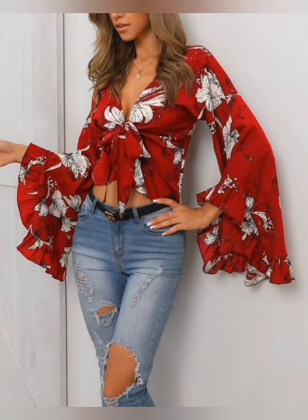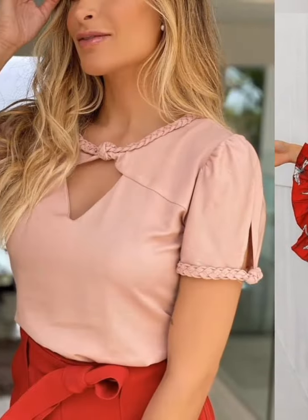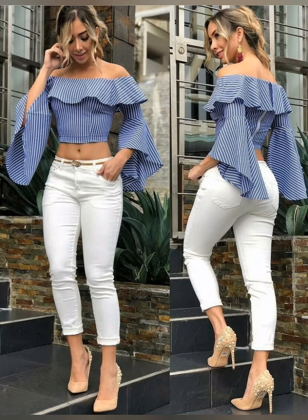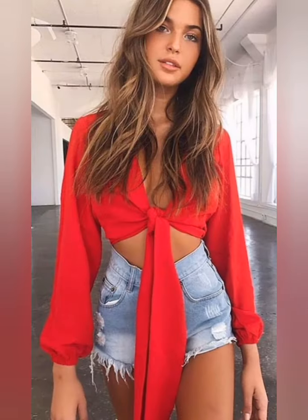Look how gorgeous and beautiful this top looks. So subscribe the channel and stay tuned for upcoming beautiful collections of eye-catching top ideas. There are so many videos related to beautiful collections of top ideas on my channel — will be live soon. Stay tuned till then. Thanks for watching.